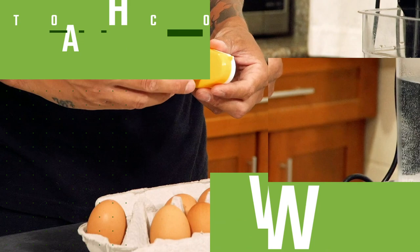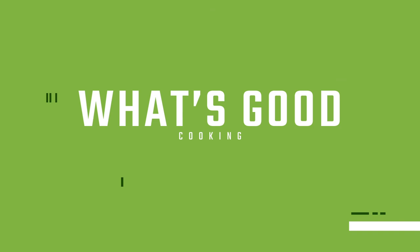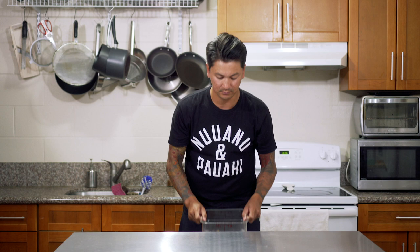In this video I'm going to show you how to sous vide a perfectly poached egg. What is good everyone? I recently found out you can perfectly poach an egg with a sous vide, so that's what I'm going to show you how to do right now.